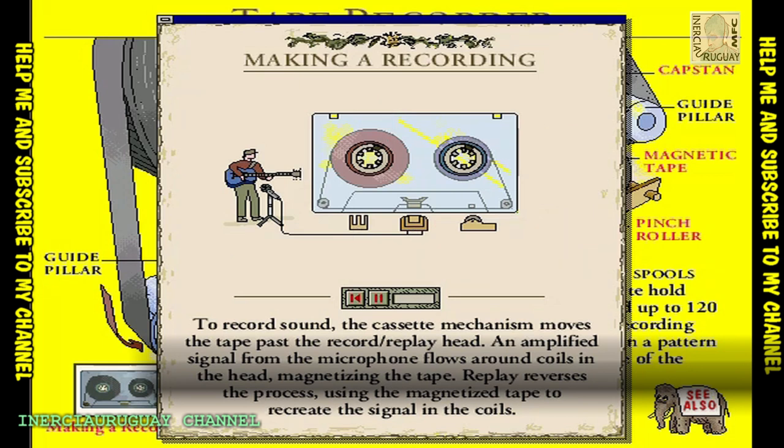To make a recording, you press the record button. This pushes the record play head against the tape, presses the tape between the capstan and the pinch wheel, and starts the motor.